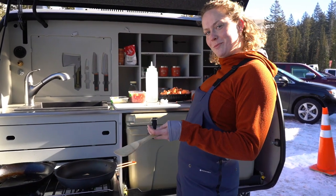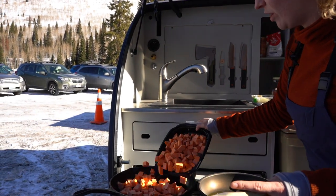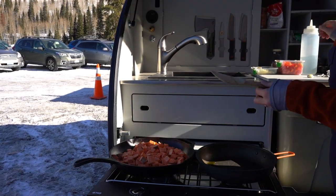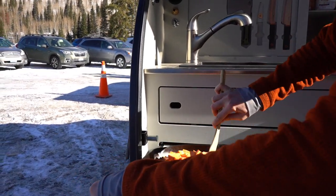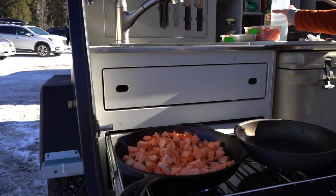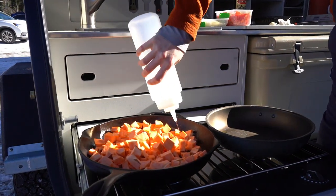First things first for a sweet potato hash, as you can imagine, are the sweet potatoes. I'm going to throw these right here in the cast iron — I have the stove already on and good to go. We're going to let these sit for just a little bit and get them cooking. One thing I also like to do when I'm doing potatoes is put some water in to soften them up faster.